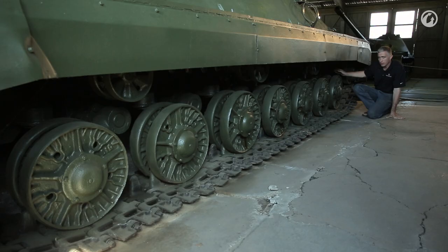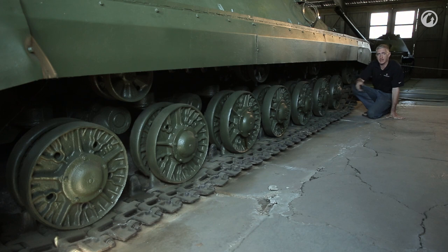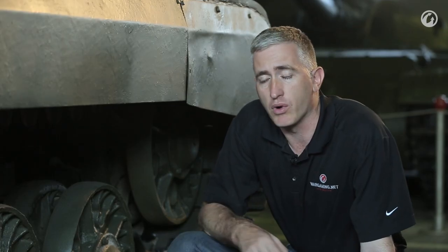Track tension is similar to the other IS tanks. There's a locking plate — you kick it out of the way, then get your big wrench and crank the screw forwards or backwards to extend the idler wheel accordingly. The track itself is the same as pretty much anything else in the IS series. The only difference is that we now have a center guide on every individual track link instead of the more typical alternating version. Single pin, kept in place by a clip and a couple of washers.